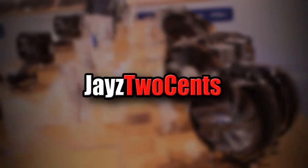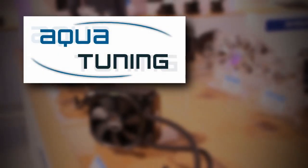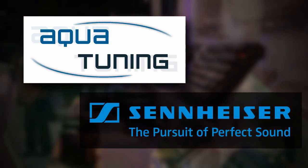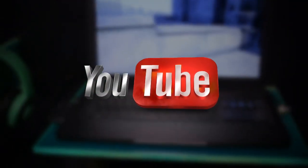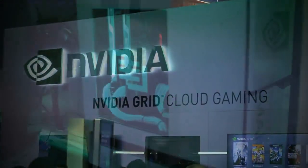Welcome to Jay's Two Cents exclusive insider coverage of CES 2014. Our trip this year is brought to you by Aqua Tuning, your global source for PC modding and cooling components, and by Sennheiser, the pursuit of perfect sound. And of course, by generous viewers like you. So strap in with Jay's Two Cents as he takes you on a wild ride through CES 2014.